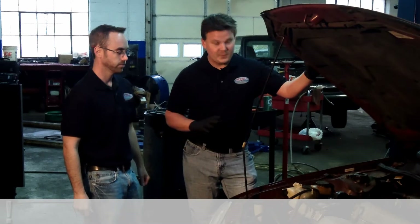Oil is pretty much the life of the car. You're going to do a lot of oil changes, so this is something we found that just makes it quick and easy for you.